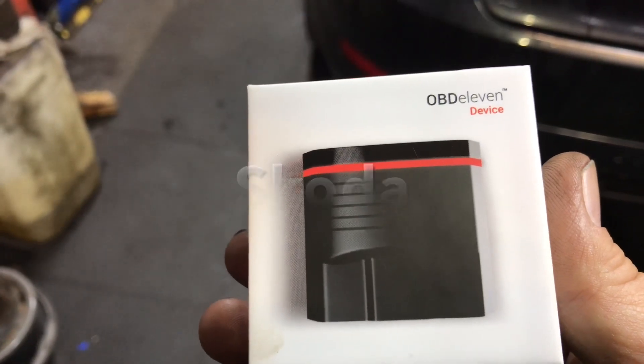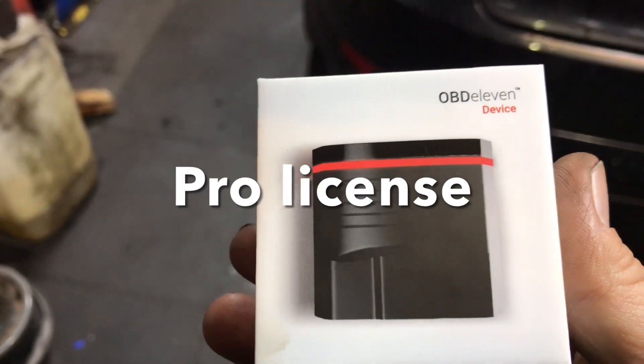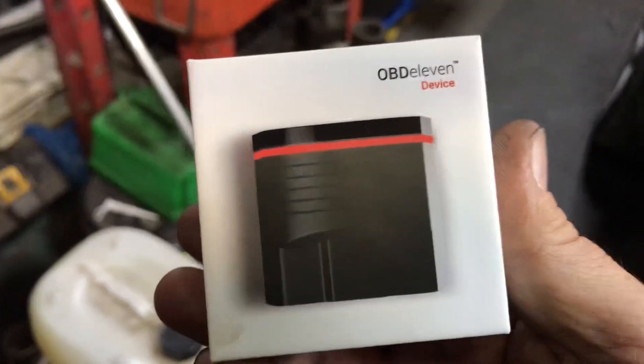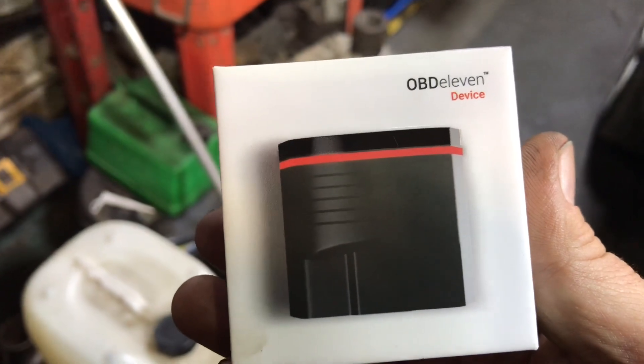So Volkswagen, Seat, Audi, and I think it also does Bentley and Lamborghini — we've experienced them many times in here. This gave you two years for the £87, plus is it 400 credits or something like that.